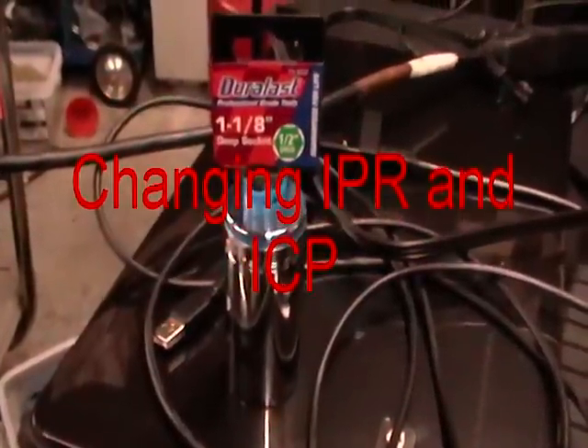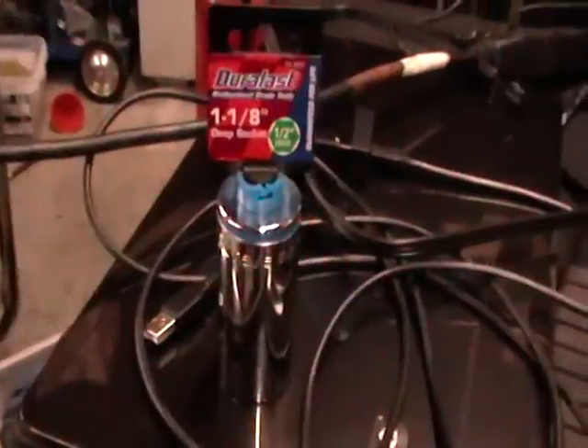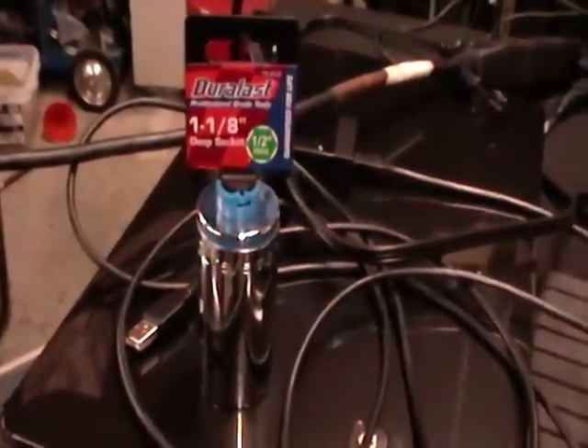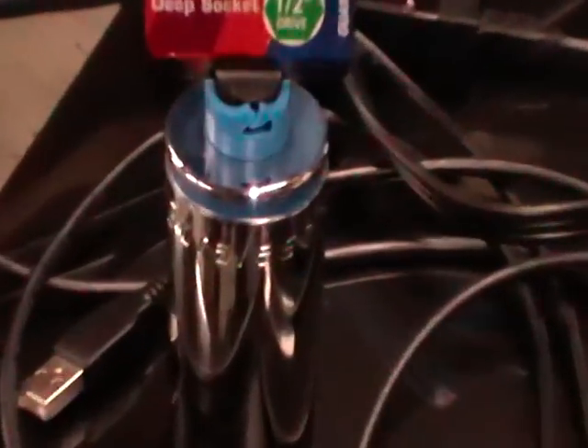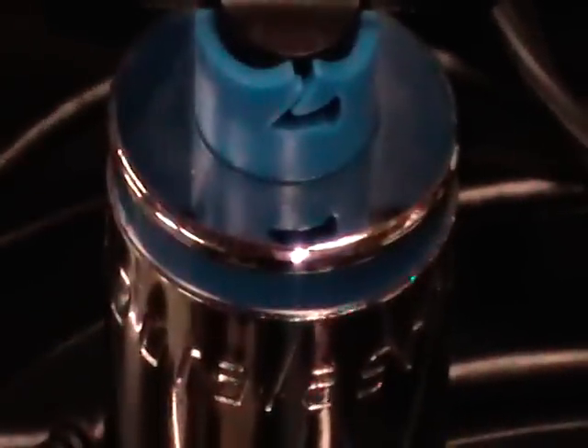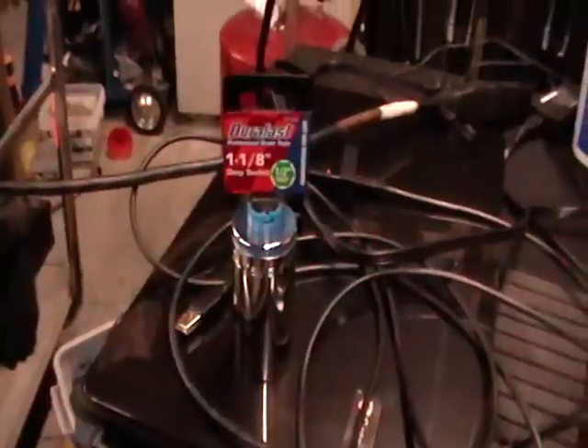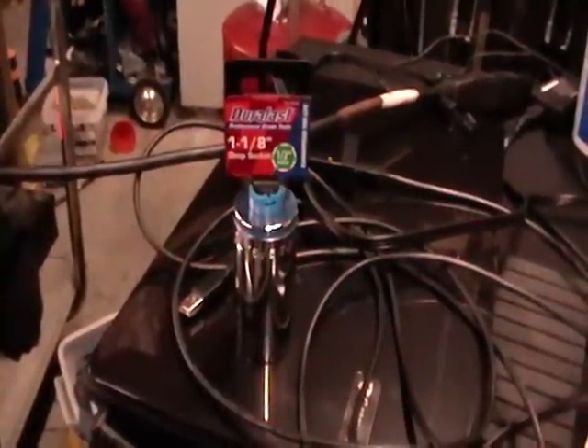Today we're going to be changing out the IPR, and I think this trick will hopefully work. I've got an inch and 1/8 socket here, and sadly it's vanadium coated, so I'm going to try to grind off the end of it to where I can actually weld a little stick of iron to it. I'm hoping that tool will make it a lot quicker to change this thing out.